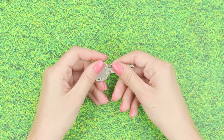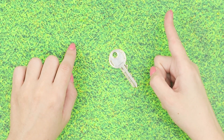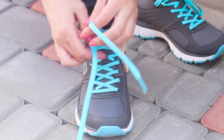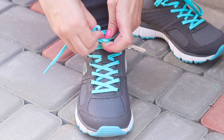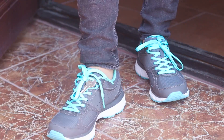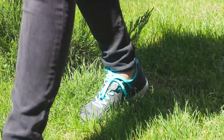If the clothes do not have pockets and you have nowhere to put your keys, use your favorite sneakers. Pass the lace into the hole of the key and fasten the bow. To keep the key from dangling while walking, hide it under the shoelaces. An excellent life hack for the morning jog.